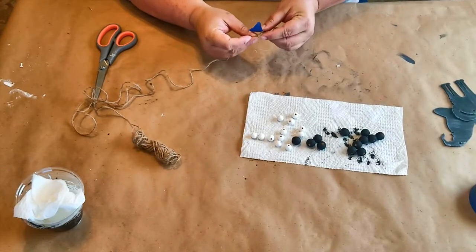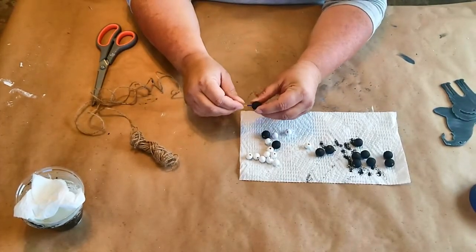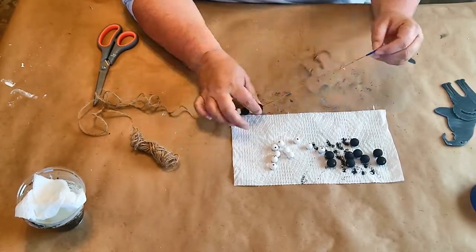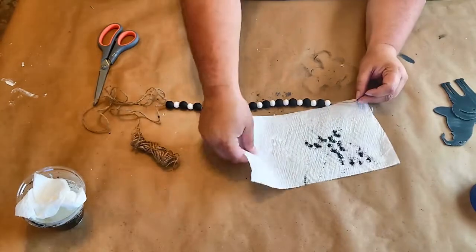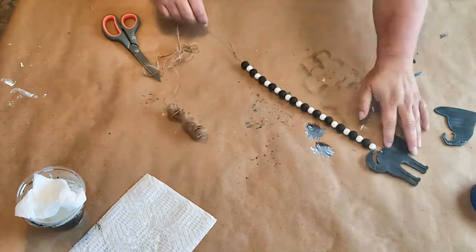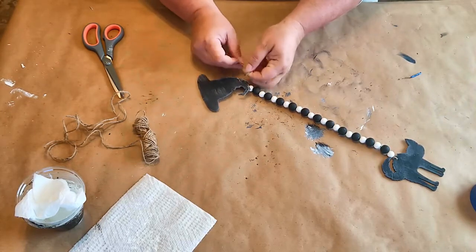Now I'm just going to take some tape and put it on my jute twine so I can get it through the beads — you can also use an embroidery needle, I just had tape on hand. We're going to thread the beads starting with the bigger black bead, then white, and so on. Once all the beads are threaded, we're going to attach the cat and the hat on each end, tie them in a knot, and your beaded garland is done and ready for your tier tray.